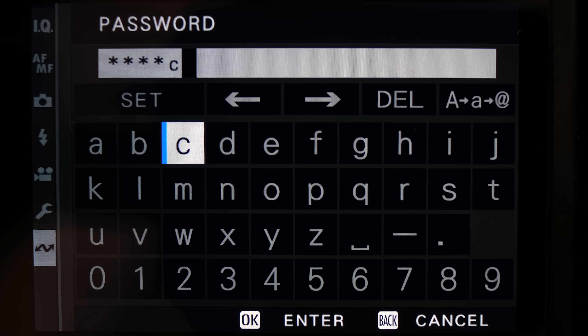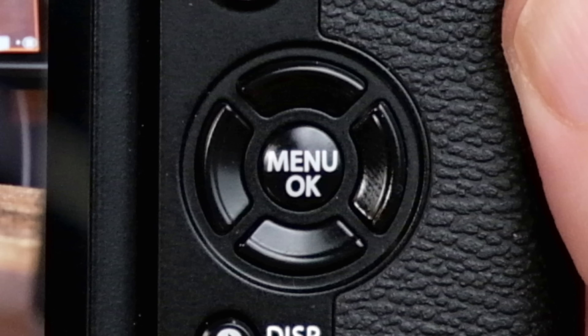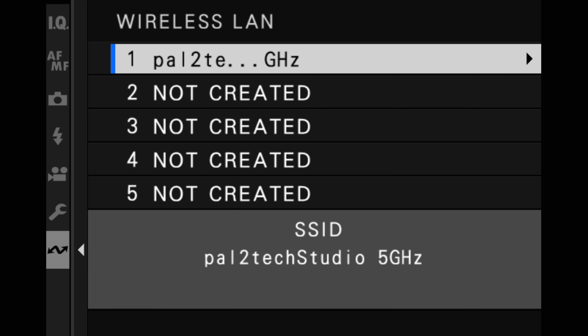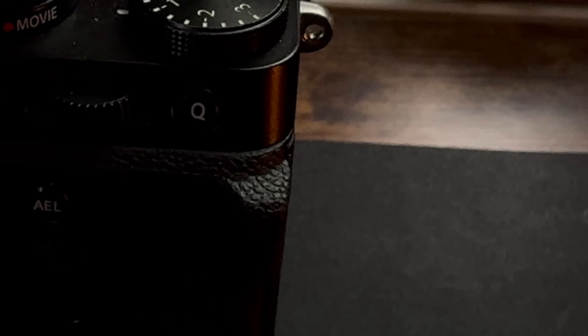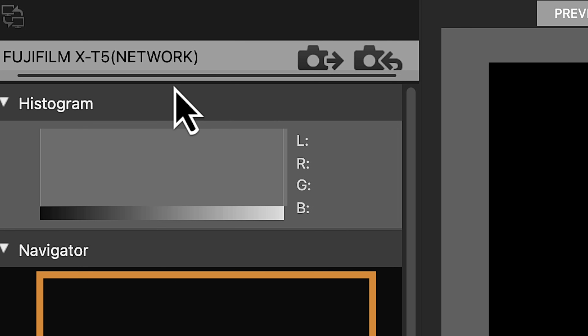Go ahead and put in your password, then select the set button. It'll now try to connect. Once connected, you'll see a confirmation message — press the menu OK button, but that's not all. You must also go down and select finish; if you don't, it will not save that connection. Now that you've told the camera the correct Wi-Fi network, go back into the menu. Go down to connection mode and select wireless tether shooting fixed. As soon as you do that, the back of the camera will start flashing red. Once it connects, it'll turn green. You'll also see a connection icon on your screen, and the camera will be listed with network instead of USB after the camera name.